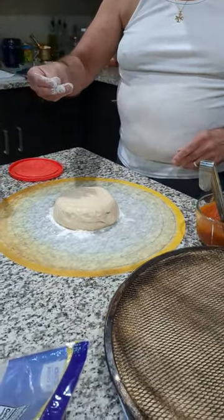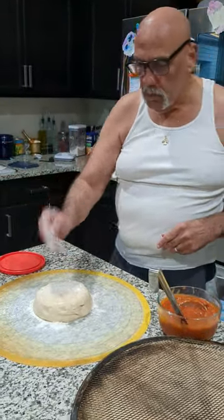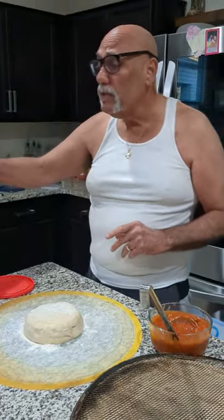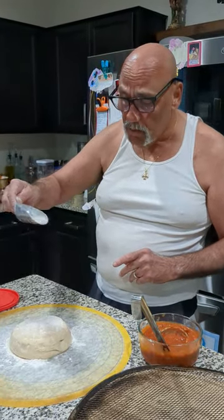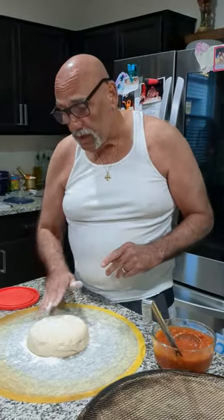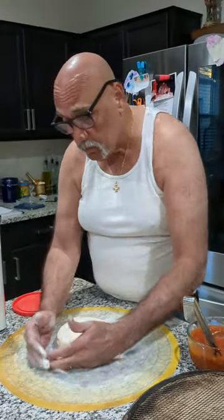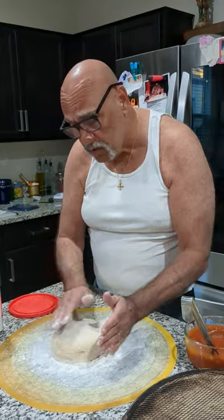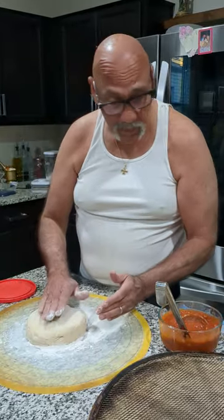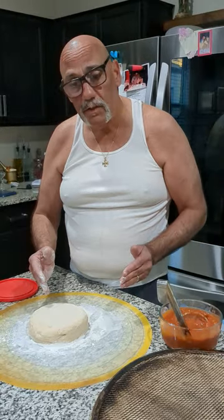Ciao paisani, welcome to a new series of videos from the Roadside Pie King, coming to you from Arizona. This is our first pizza bake in Arizona — it's not perfect because everything is not perfect. The flour is not perfect; I got some bread flour from Ardent Mills, it's not the All Trumps that I've been using. The sauce is leftover from the lasagna I made this week.